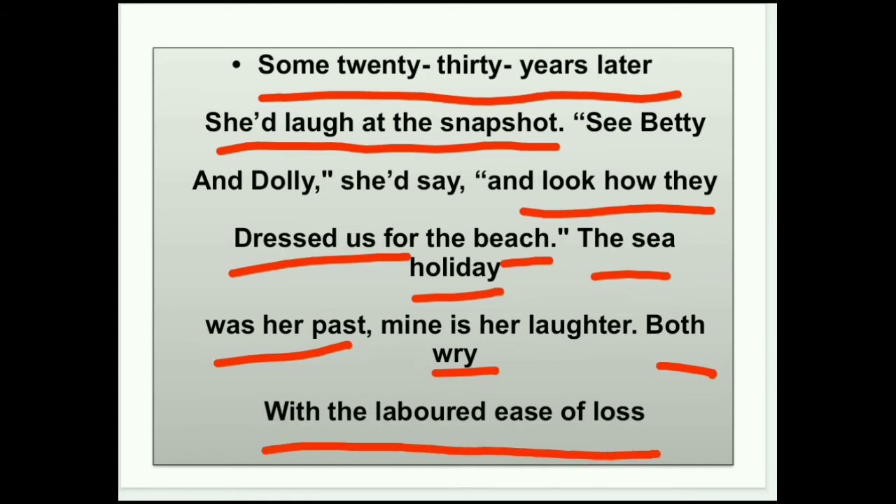'The sea was her past, mine is her laughter' — sea पर जो holiday उनकी mother और cousins ने spend किया था वो उनका past था। और उनका हँसना देखना poet के लिए last था, उसके बाद उनकी mother उनकी life में नहीं रहीं। 'Both dry with the labored ease of loss' — mother को वो fun वाला time याद करने में problems आ रही हैं, और poet को अपनी mother को याद करने में problems आ रही हैं।